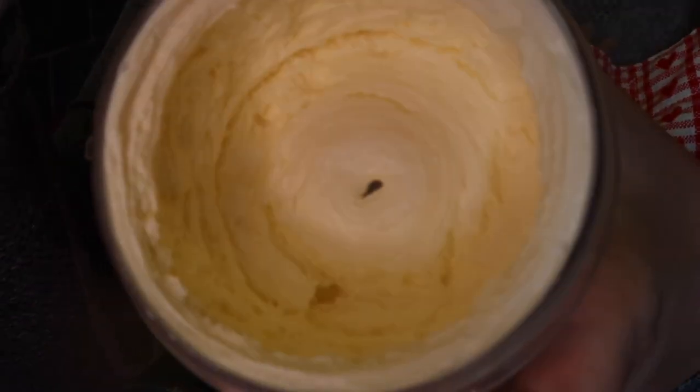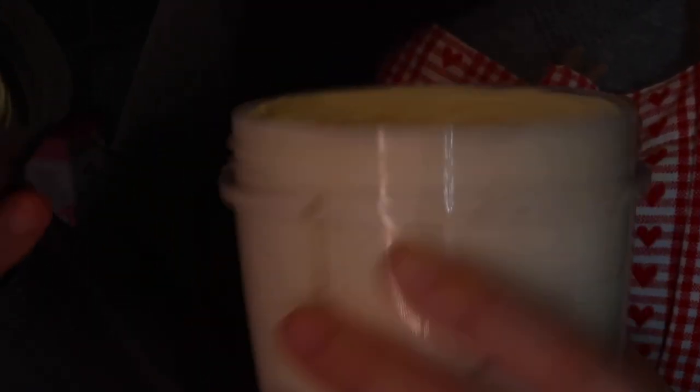Ta-da! It's literally whipped. So then you just scoop that out. Pop your whipped cream into the fridge because we've got to make sure that it's cold when we combine it with the cream cheese, so it doesn't all water down.